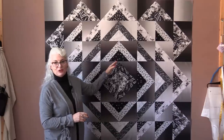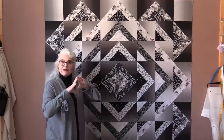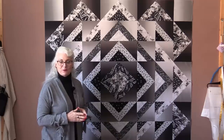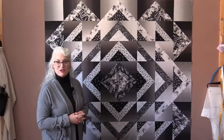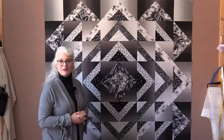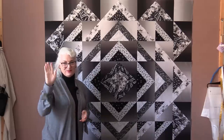When the quilt top is done, you can see how that ombre fabric really adds a glow. You can always use any fabric, but the ombre really does make it look like it's shining. That black, white, and gray fabric gives the quilt a big visual impact. I'll put a link in the description to the free pattern from Maywood Studios. Thank you for joining me today on SewVeryEasy — feel free to subscribe, and come on back to see what we're sewing next time. Bye for now!